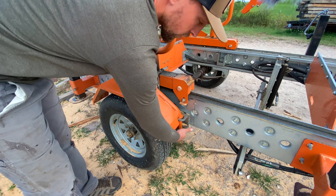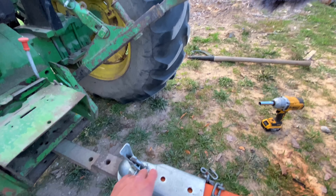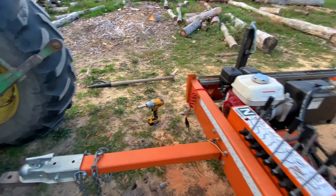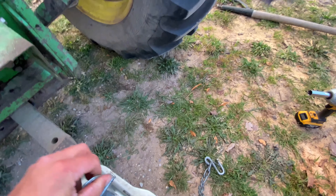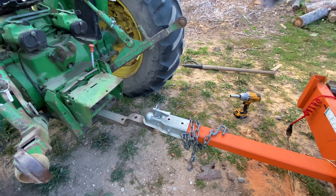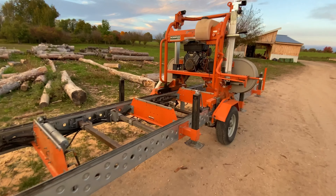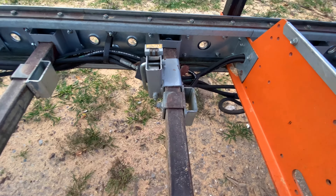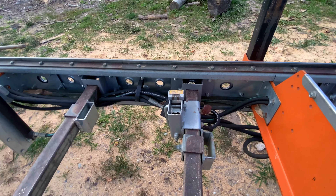One final step is to install the fenders — there's a pin that goes underneath like that. Make sure to attach the safety chains and the wiring for the lights. Since we're not going far, just make sure the ball is locked in place. Do a walk around and make sure everything is good to go. If you still have the old manual log clamps, make sure those are in their raised position.